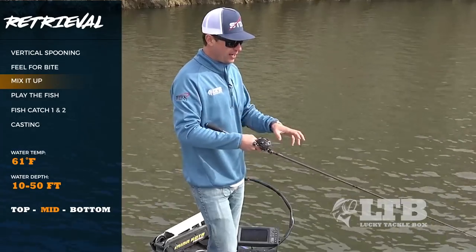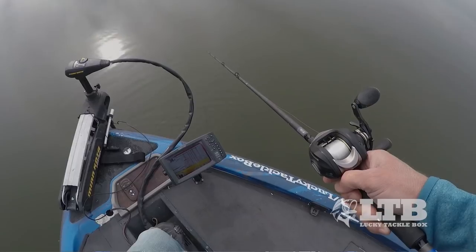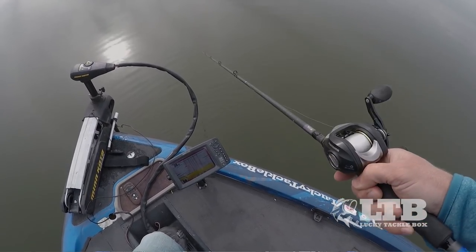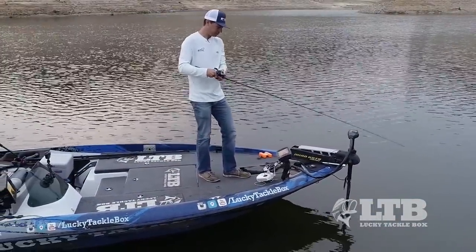Every once in a while, give it some different yanks — a little one-two, or a tap-tap and then a big one. That's just to give these fish something different, to trigger them. If they're not biting, you've got to try to change things up to get them going again.